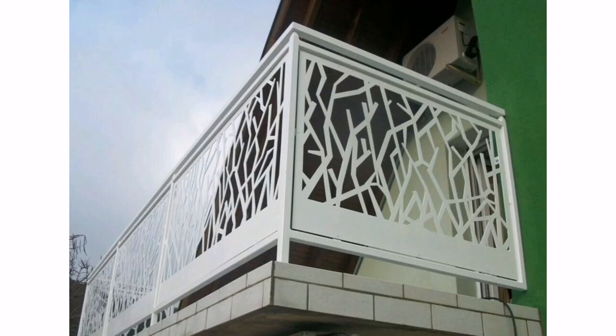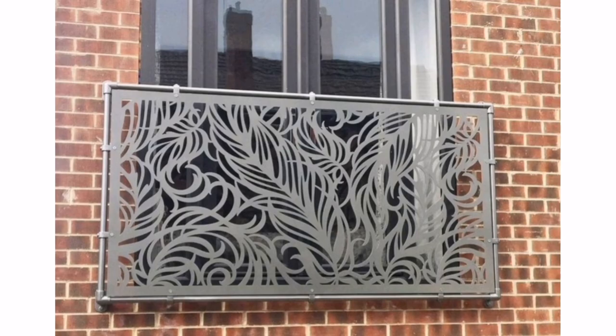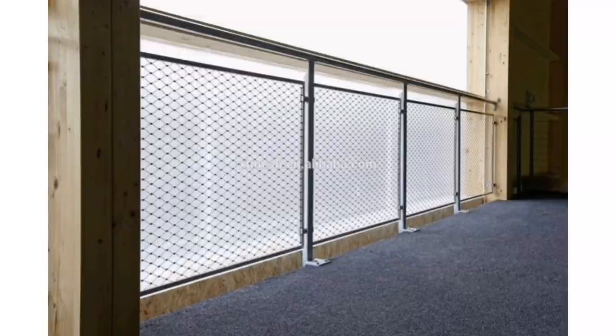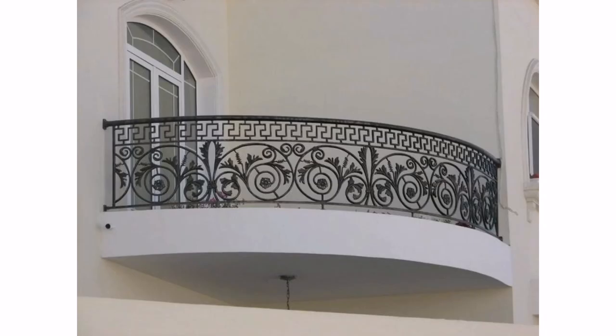Eight: wire rope grills — wire rope grills offer a modern minimalist design that can add an element of sophistication to your balcony.